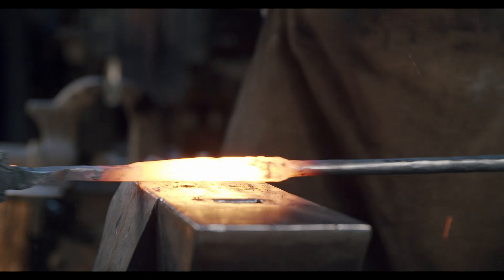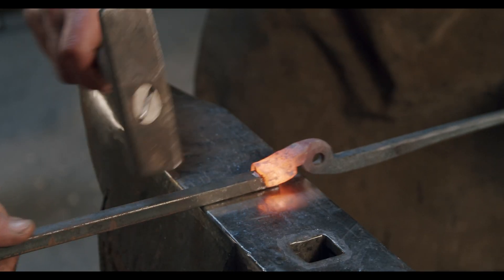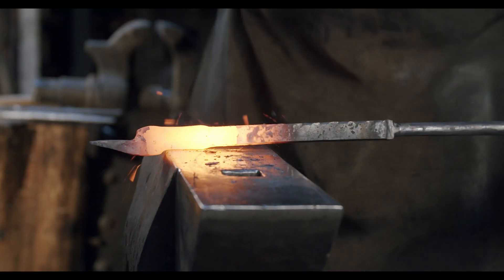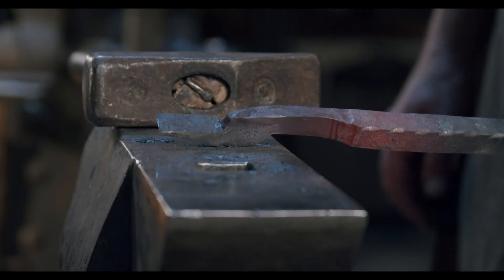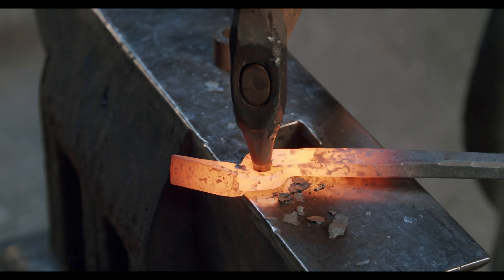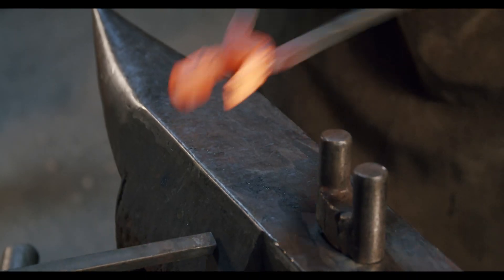Blacksmiths make a lot of their tools themselves. Among these, forging tongs are the most significant ones, as you could only buy these from other blacksmiths or purchase them at scrap metal yards. This is why it is very important that those who want to practice blacksmithing learn the characteristics of a good tong and the process of forging tongs at an early stage.